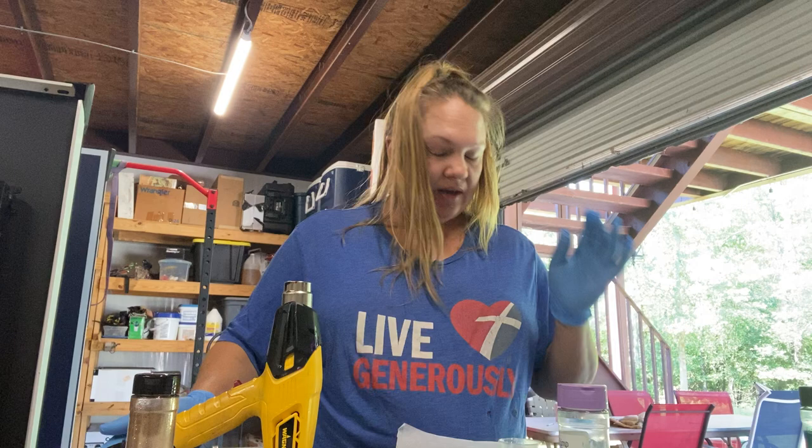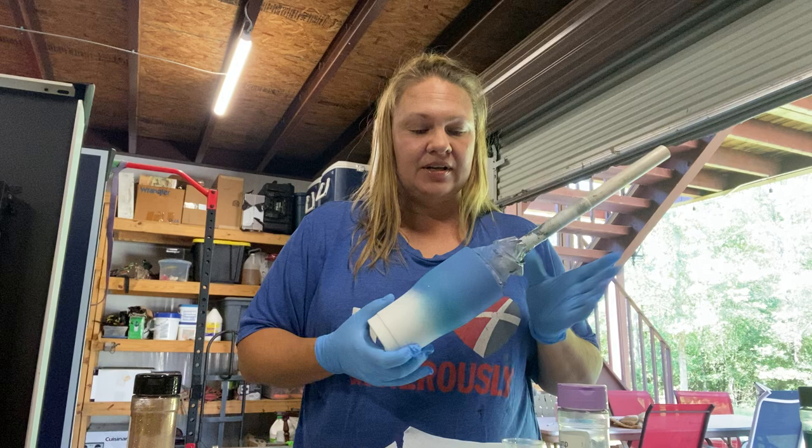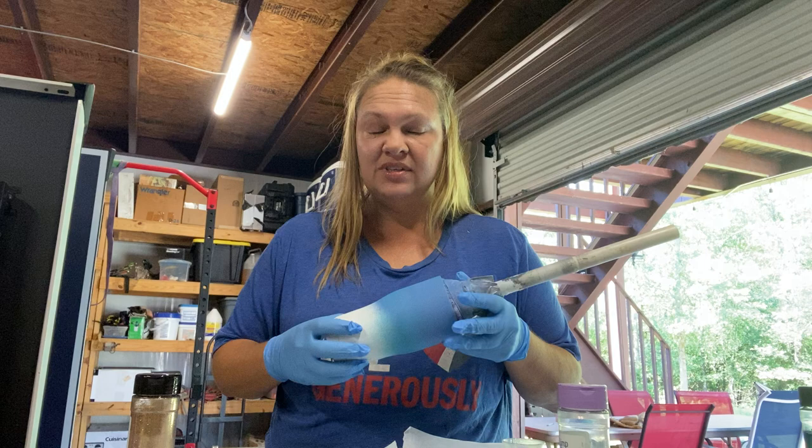Hey, happy Saturday y'all. I wanted to do a short little video about how I glitter my tumblers. I was going to go live but wasn't brave enough to do that because I didn't really know how this was going to pan out. Other people that make tumblers may do it differently — there's a ton of different techniques. I'm just trying to show everybody on my page some of the steps it takes and why it might take so long to get some of these tumblers to you.